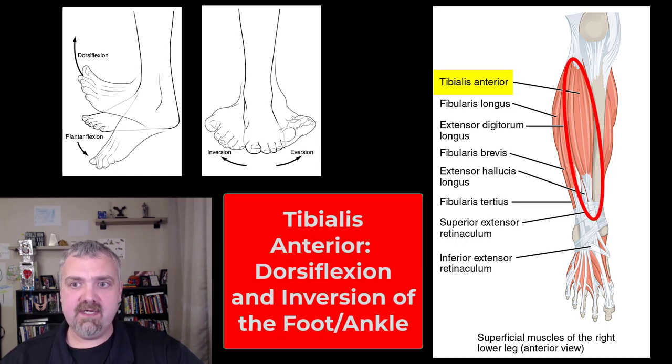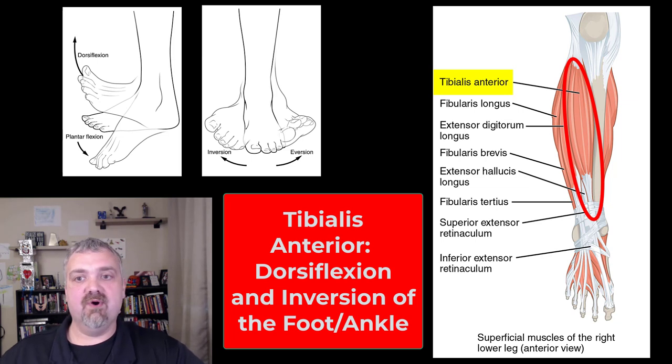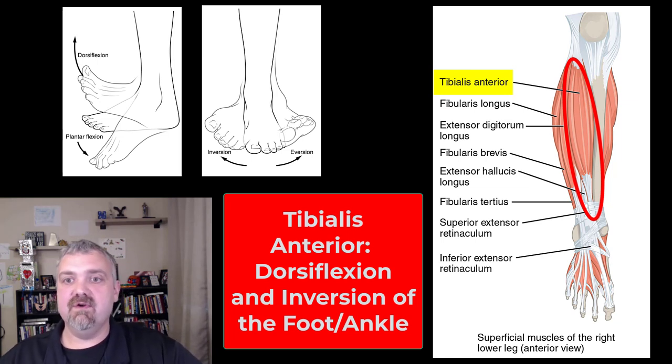Let's start with the tibialis anterior. You can see that one right there, front and center. Tibialis anterior is involved in dorsiflexion and inversion. Dorsiflexion would be standing on your heels or pulling your toes up, as you can see from the picture there. And inversion is drawing the sole of the foot medially — the soles of my feet are pointing in. Those terms are important when you're looking at inversion or eversion ankle sprains.